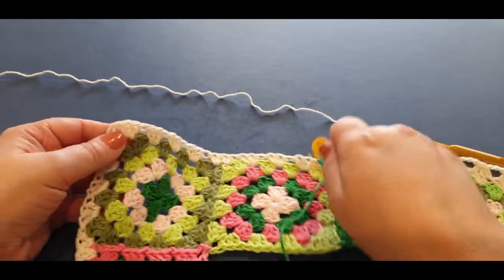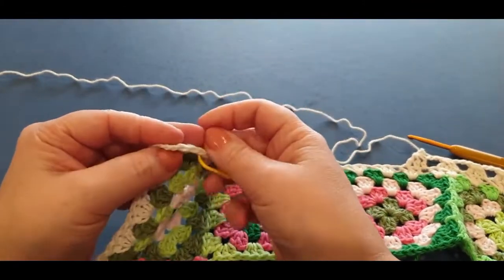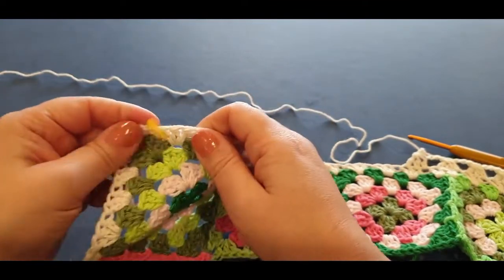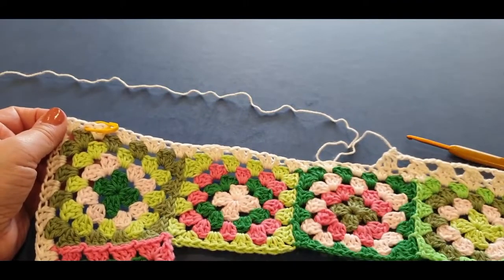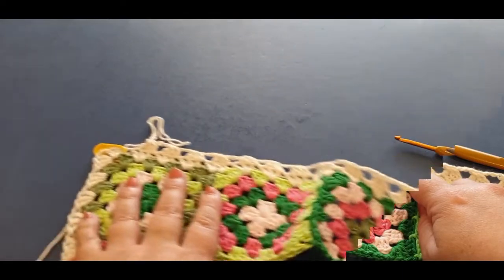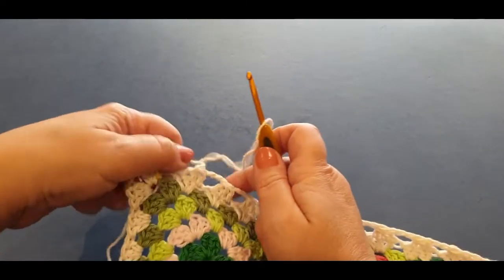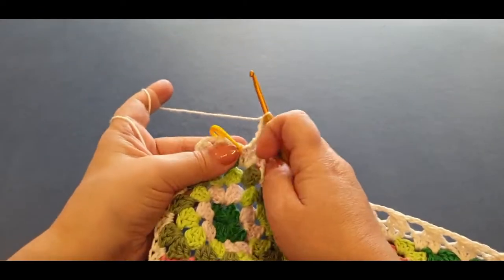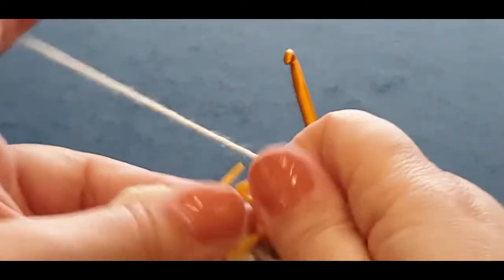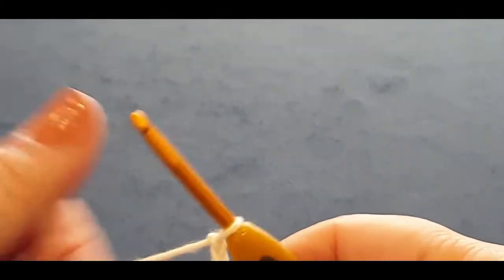Get to that last space right there just before the corner — you don't want to do the corner yet. Get to that space before the corner and I shall meet you up. All right — I asked you to get to that stitch marker. Pop the stitch marker out. Now I just wanted you to see what happens around the corner here, so it's a little bit different.